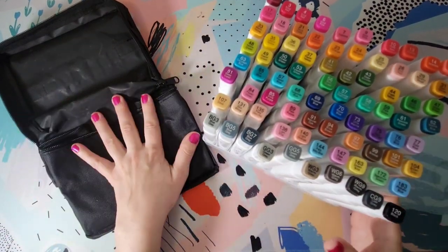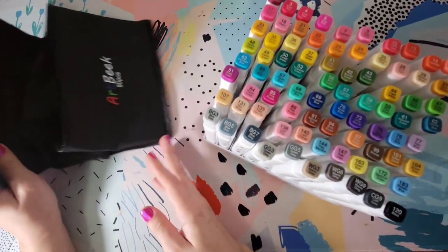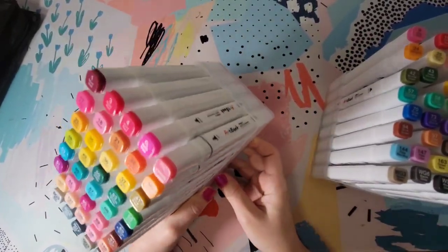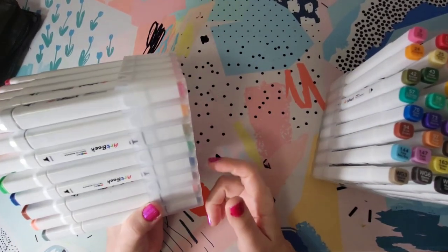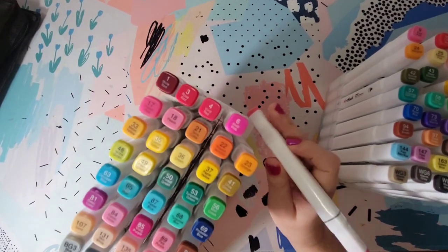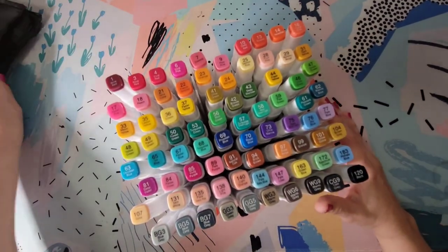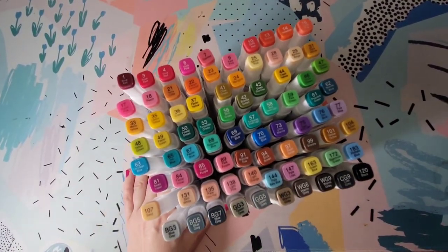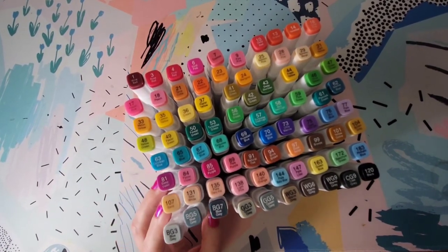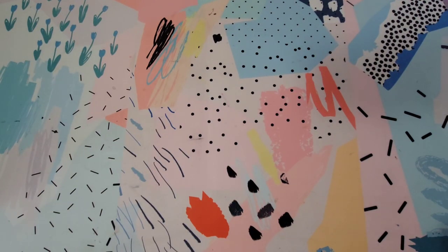I already took them out of the package. As you can see, they arrived in this zipper pouch, and what I thought was really cool about them is that instead of just being all loose in the package, they have these plastic holders with individual slots. I thought that was really nice for a budget set of markers. I've purchased quite a few budget marker sets from Amazon and none of them ever came in these plastic trays.